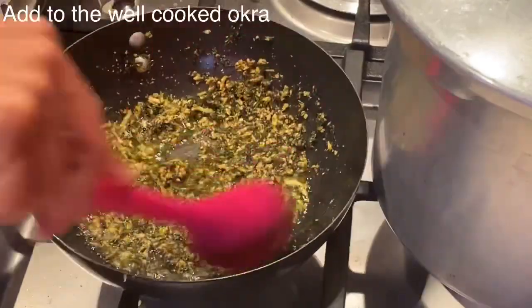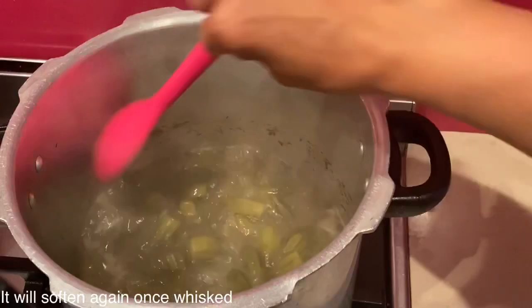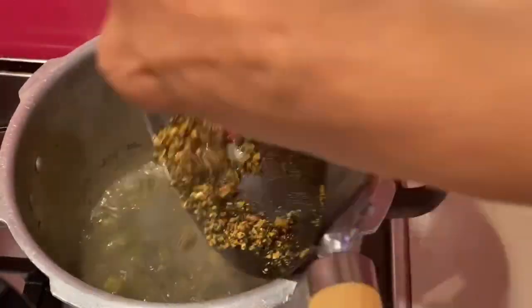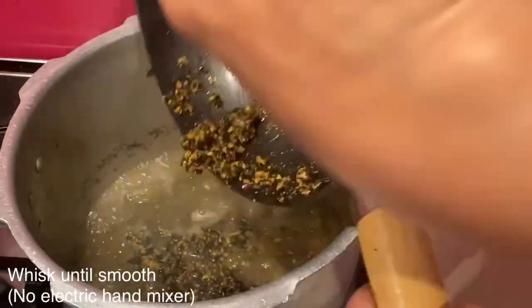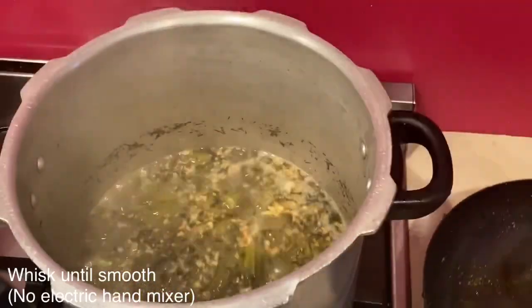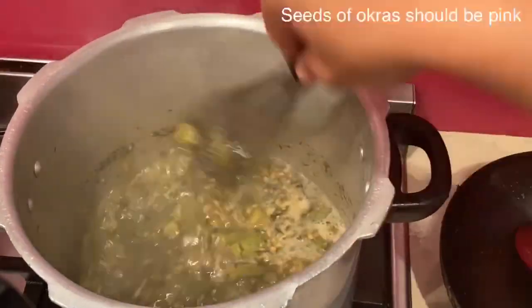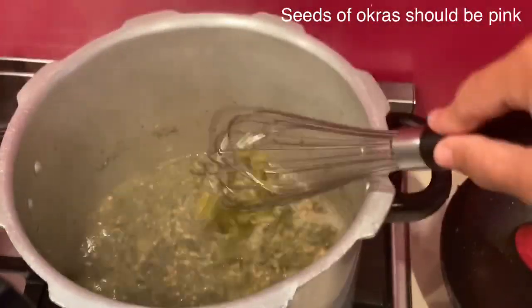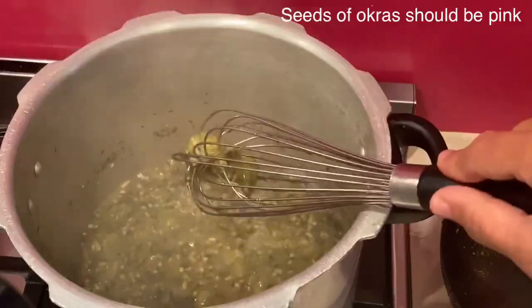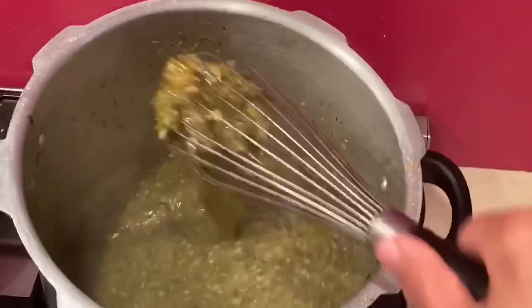Now the okra, after 25 minutes in the pressure cooker, has cooked well — you can test it by pressing one of the okra. Then I will add all the crushed garlic, dill, and coriander to it and start whisking by hand. For the best result, until you see all the pink seeds, use a manual hand whisk — if you use an electric hand mixer it will end up like a mushy soup.